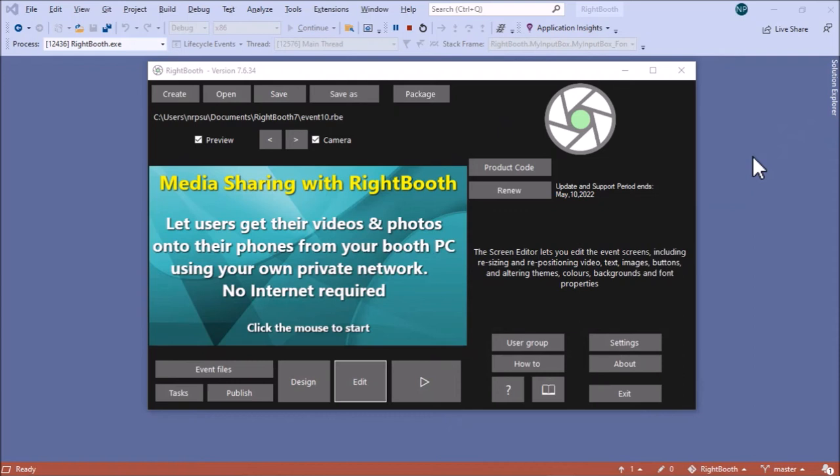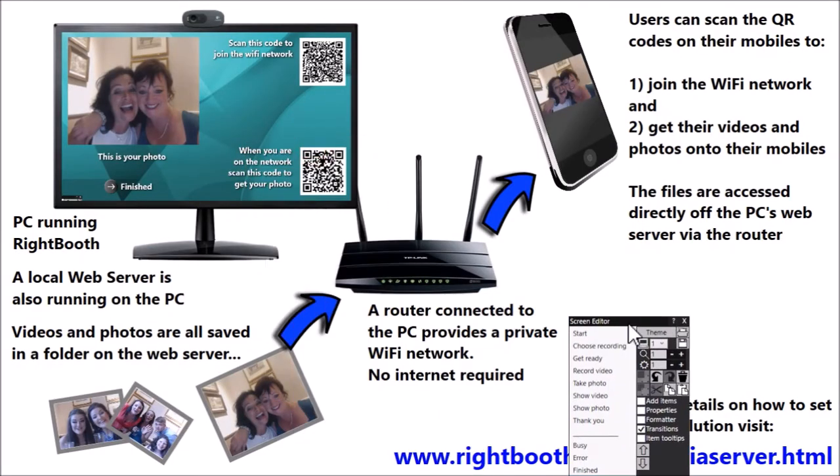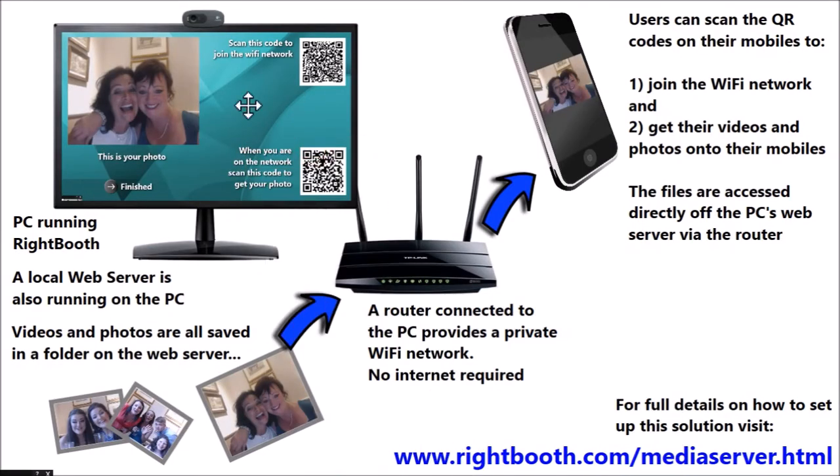Finally, I just want to give you an overview of the system and show you how you can get the information to do it yourself. I've created a page in WriteBooth called 'overview.' You need a PC running WriteBooth, and on this PC there is also a local web server running — I'm going to show you how to do that in the training material. The videos and photos that WriteBooth captures are all saved into a folder on the web server.